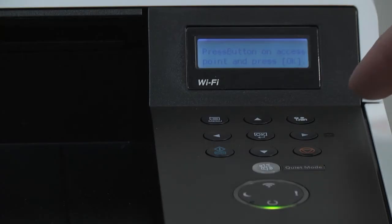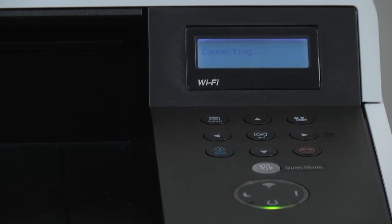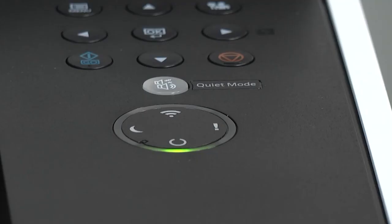Return to the printer and press OK. The printer will now say connecting. Upon completion, the wireless green light will display, showing the printer is now connected to your wireless network.